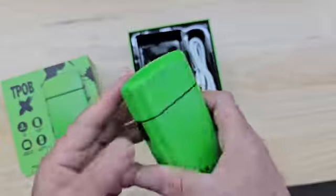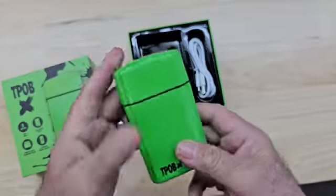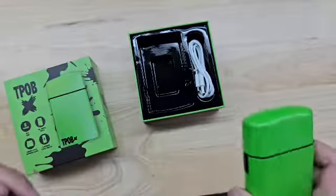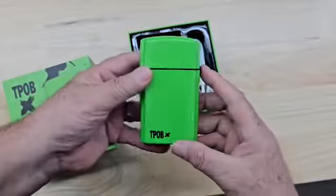It feels very strong and heavy in your hand. It's an all metal case, very nice for the price point especially. It's a good shaver — highly recommend.